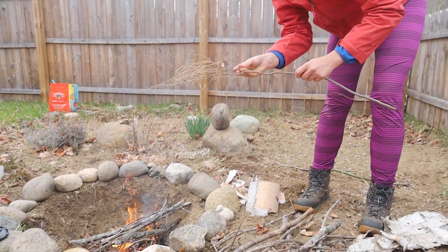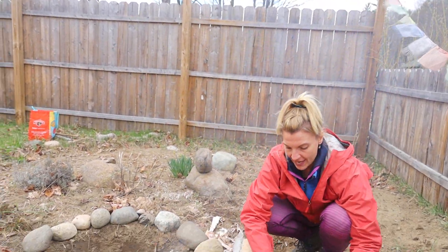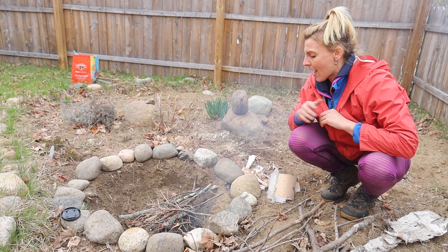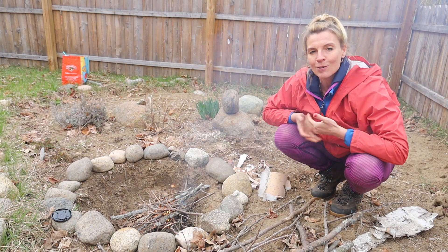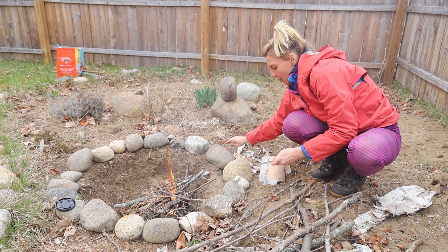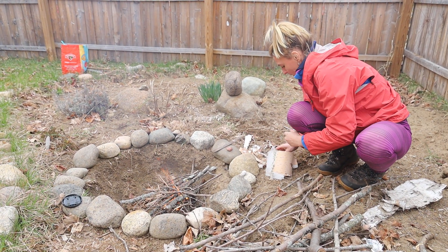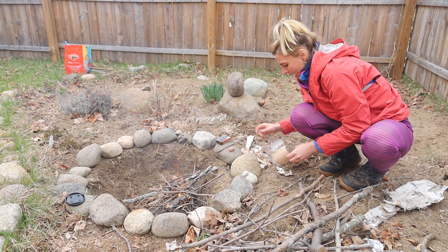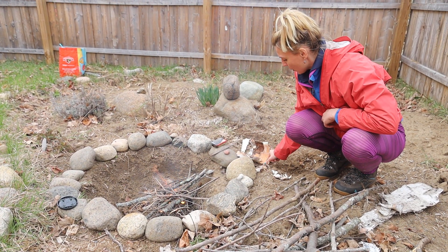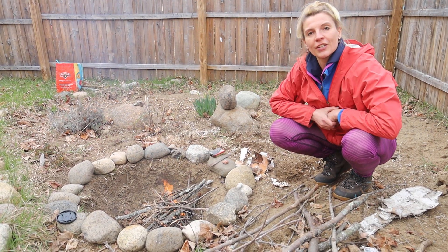So there you go — Sparking Fire 101. I will have an additional video on how to make char cloth and how you can get this sort of material. But to just put it out there for you: to spark a fire, that's your kit right there. Birch bark, tinder, spark wrap, file, char tinder.